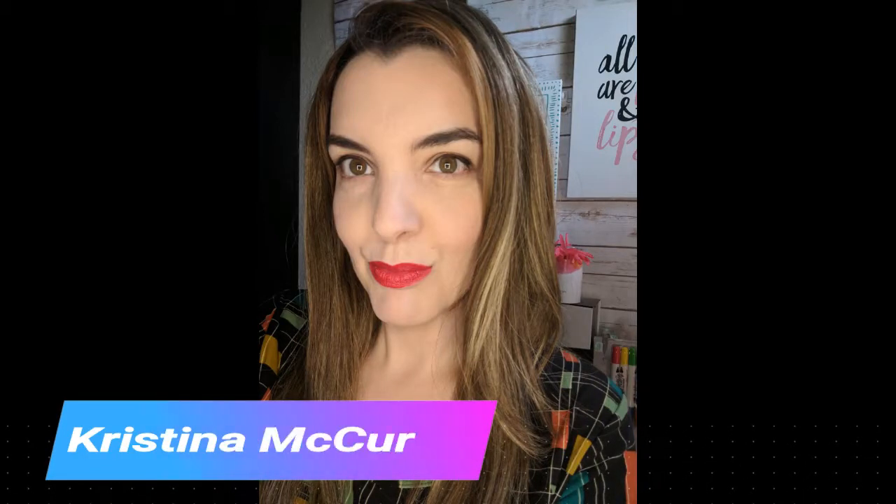Hi everyone, my name is Christina McCurley and I'm an artist and a quilter.